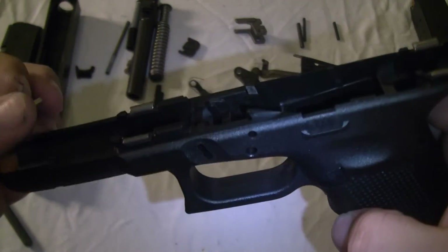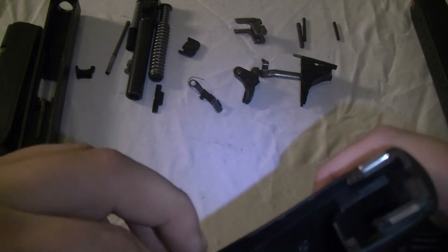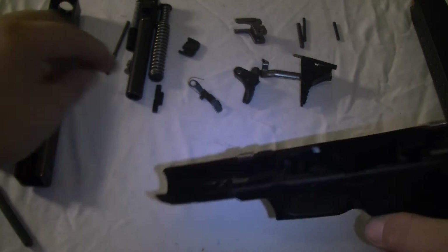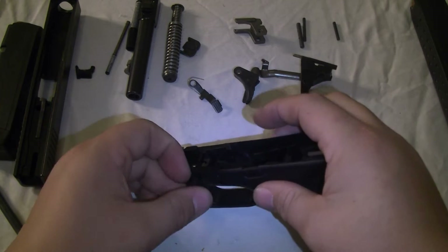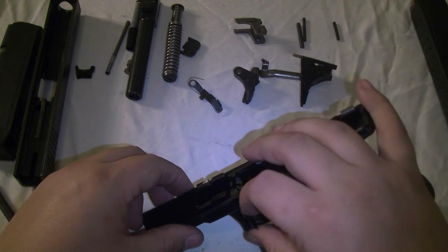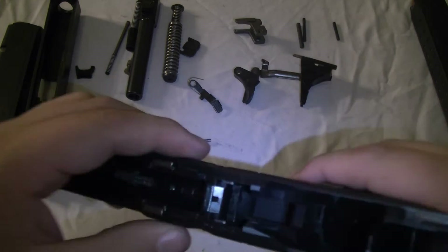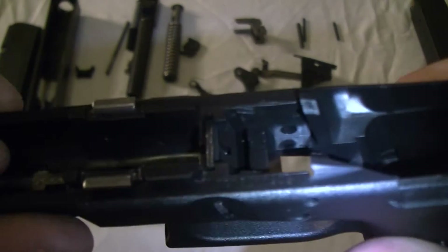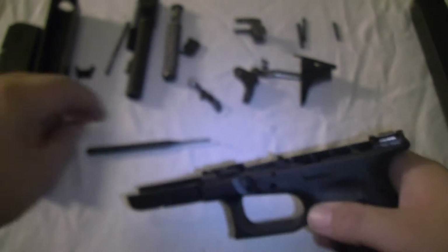Put our slide lock spring in, get your slide lock — your slide catch if you will. There we go.